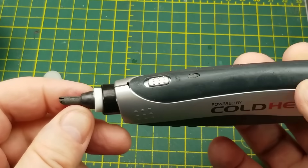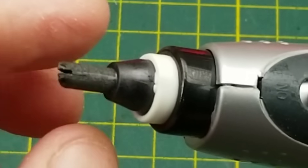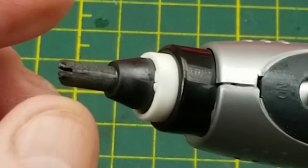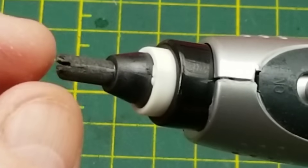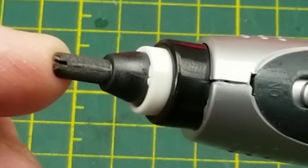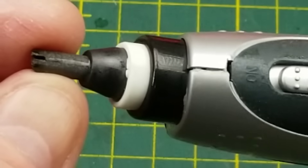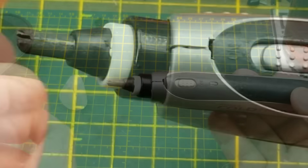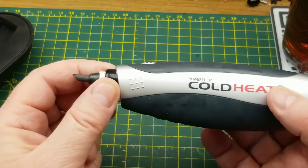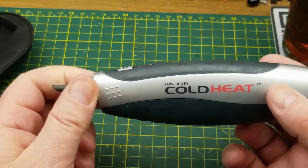Essentially what it is, is a resistance soldering device that's handheld and battery powered. Resistance soldering works basically by passing current through a carbon rod tip, through the workpiece and back again. Right at that contact point it generates a tremendous amount of heat because there's a lot of current going through a very small area — enough to solder. Resistance soldering in and of itself is not a bad thing and not a scam; it's commonly done for guys that build brass locomotives and models.